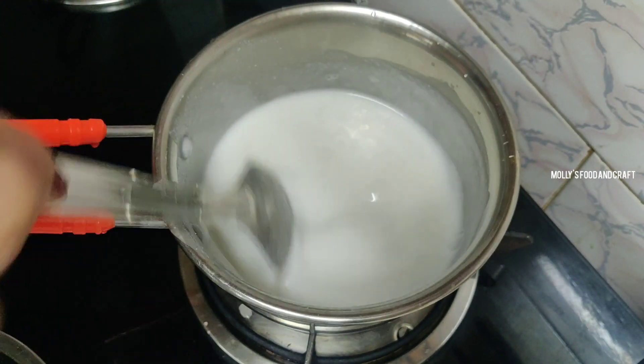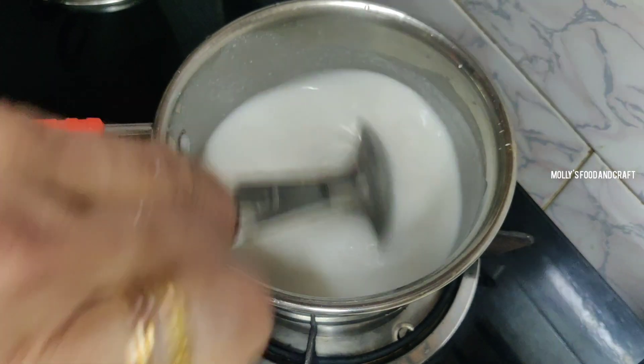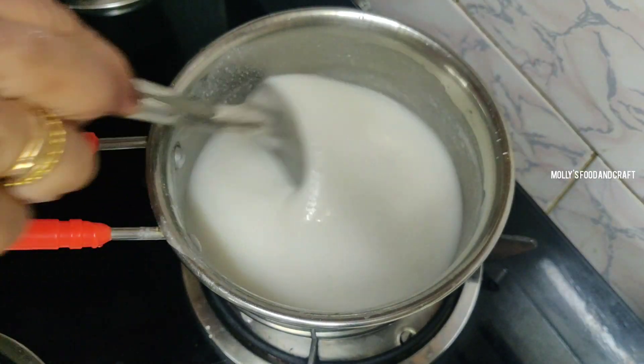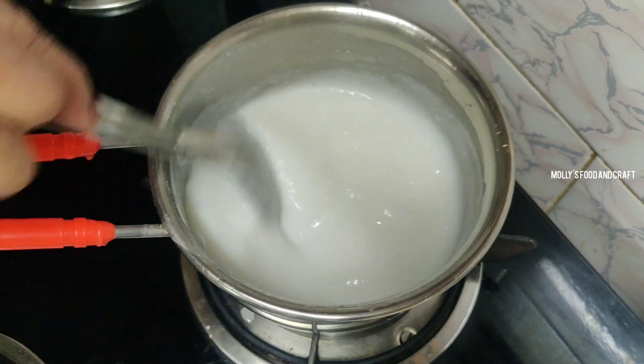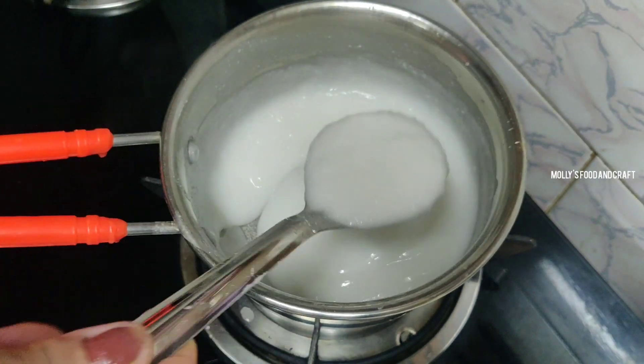The egg will be made. I will use the egg to dry — the egg will be made as much as you can see. We are using the egg so that we can dry.